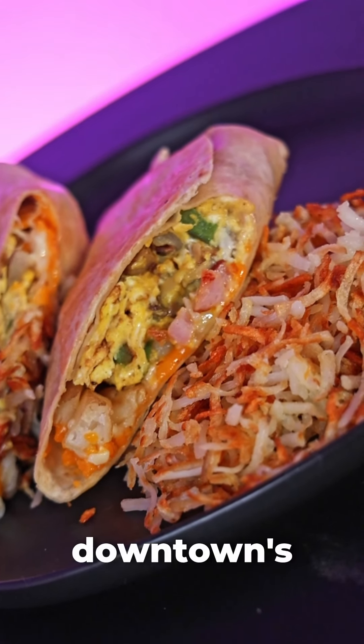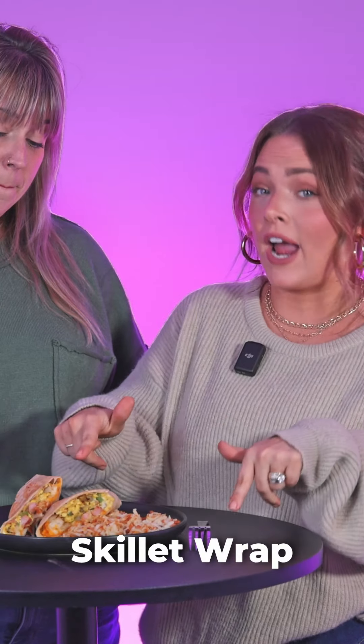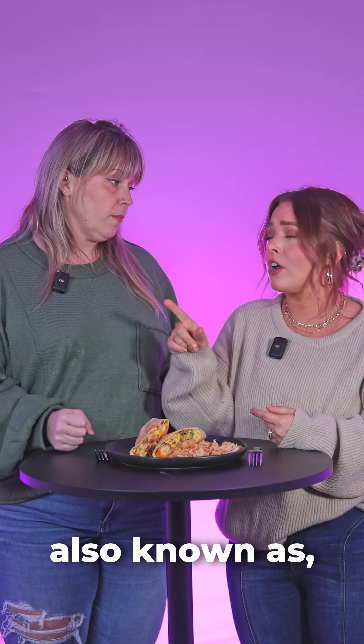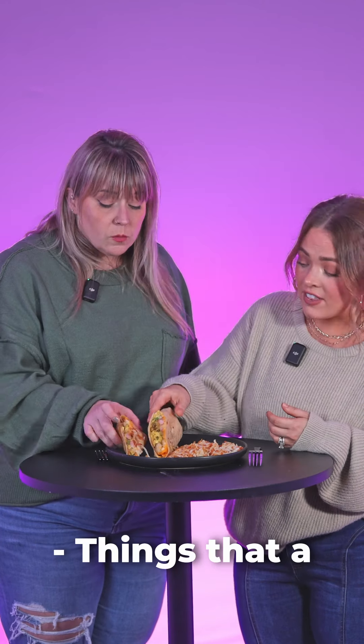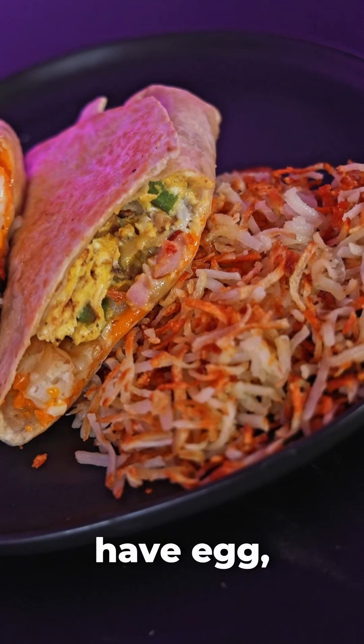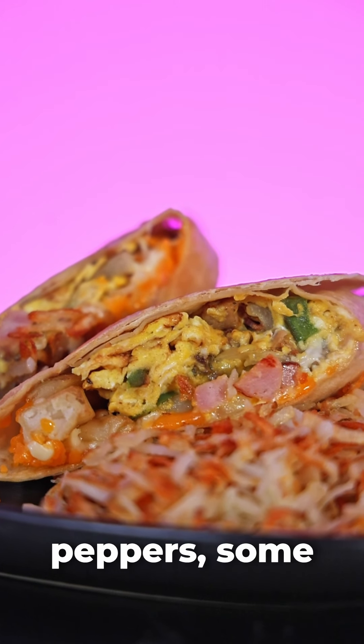Today we're trying a loaded burrito from one of downtown's newest spots. We have the Farmer's Skillet Wrap from Mega J's, a downtown staple also known as Jamie's Soda Fountain. Things that a farmer would like, I would imagine, because it's the Farmer's Skillet. It looks like we have egg, cheese, ham, some green peppers, and some potatoes.